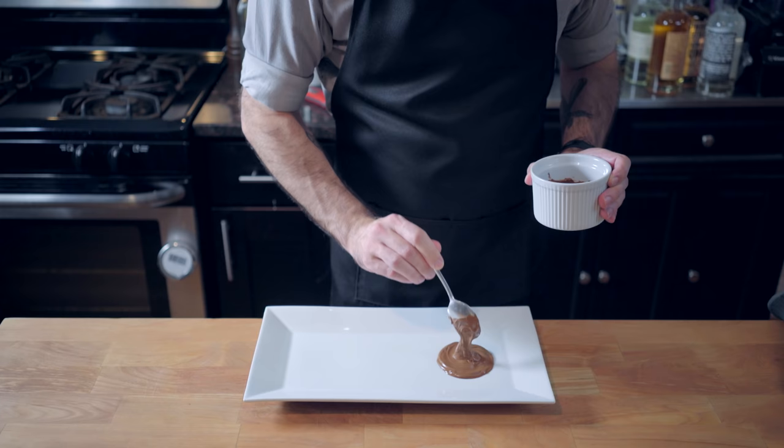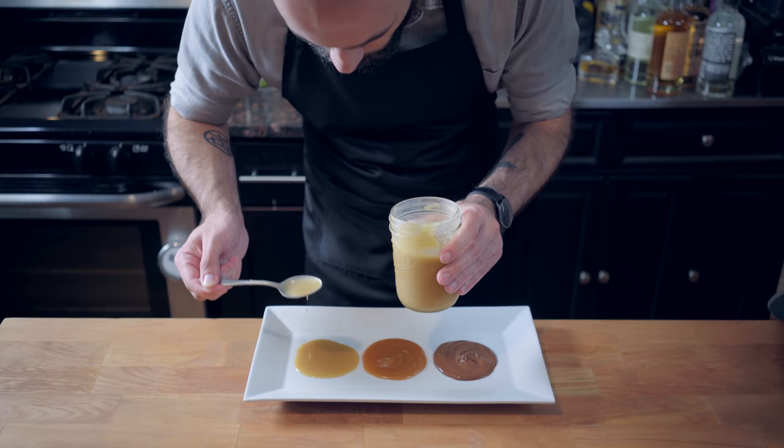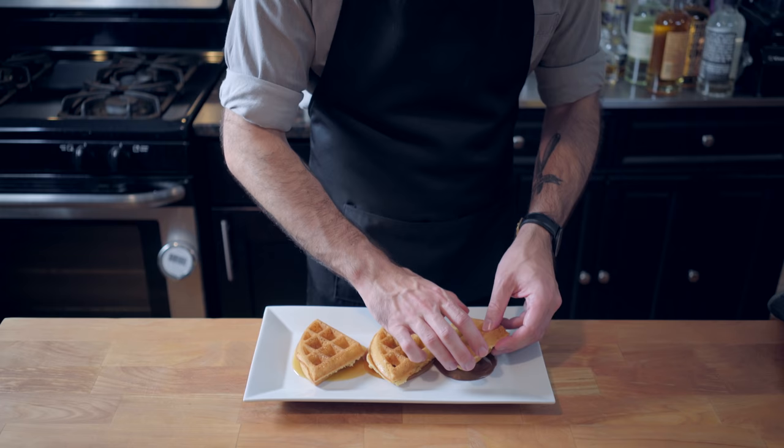Let's lay down our toppings. We've got the hot fudge sauce and peanut butter drizzle from the Michael Scott pretzel a couple weeks ago — check out the link in the corner to watch that. And our maple syrup butter sauce, which we are going to place a waffle segment on top of each, and then top each one of those with a canelle of whipped cream.